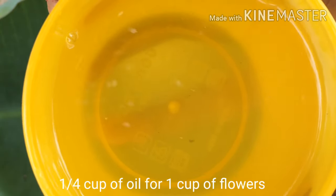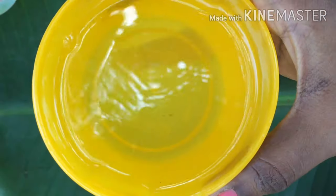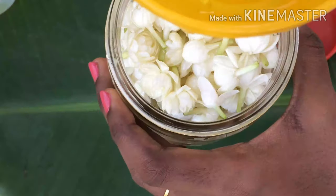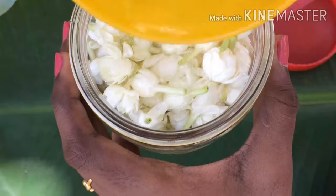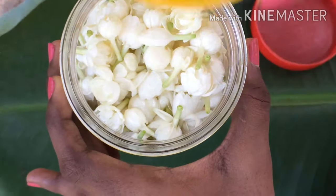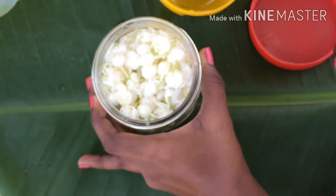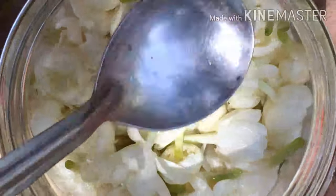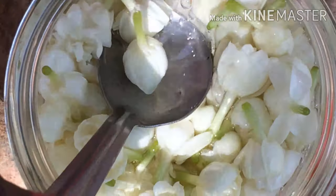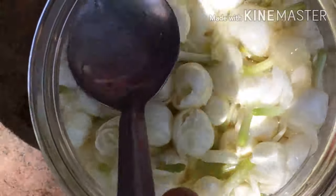For carrier oil, I have taken coconut oil today — you can take any oil of your choice. The measurement is: if you have one whole cup of jasmine flowers, then your oil should be a quarter cup or even less. The less oil you use, the more fragrance you'll get. Use a spoon or fork and press the flowers gently so that they are completely immersed in the oil.